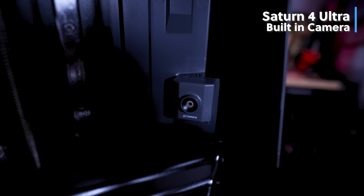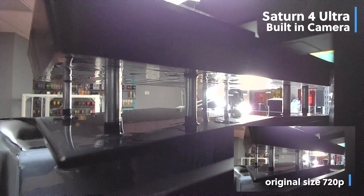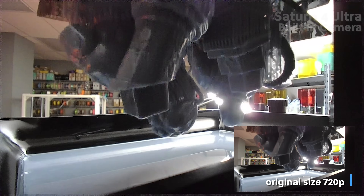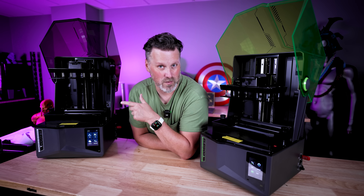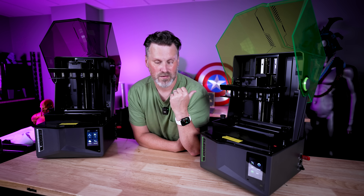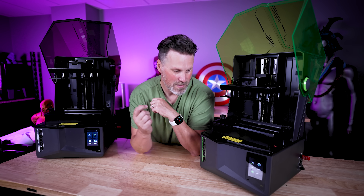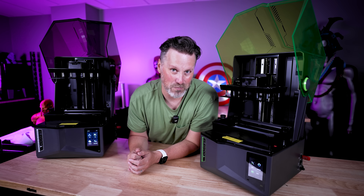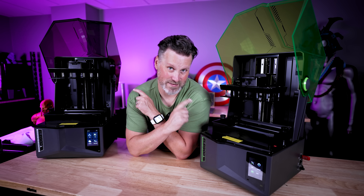The Saturn 4 Ultra also has a camera for you to remotely monitor your prints in ChiTuBox or other slicers, and it can create time lapses. The standard Saturn 4 does not have a camera. The 4 Ultra also has Wi-Fi so you can wirelessly transfer files from your slicer directly to the printer and monitor prints remotely — the Saturn 4 does not have that, so you'll load everything onto USB just like with previous Saturn printers. The Saturn 4 also has power loss resume.